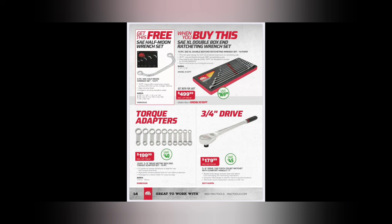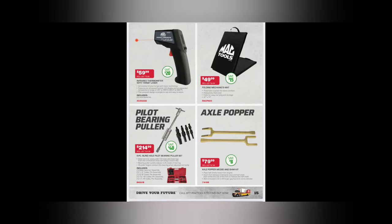$179.99 for a Mac ratchet and this one also doesn't say made in the USA. Three-quarter-inch drive, 100-tooth count, 17-inch handle - that's kind of spicy! 100-tooth count on a three-quarter-inch drive - I don't think I've ever seen that in my entire life. We got an infrared laser at $59.99. Folding mechanic's creeper mat - I actually have this one. The original ones used to be red; very durable mat, works great. You can't go wrong with mechanic's mats.